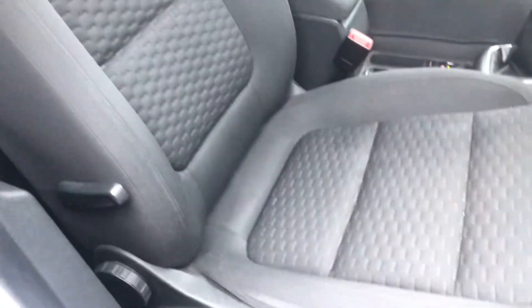Each seat is in very, very good quality. Now the driver's side seat — again really good quality. I'll just move to the back here to give you a better view.